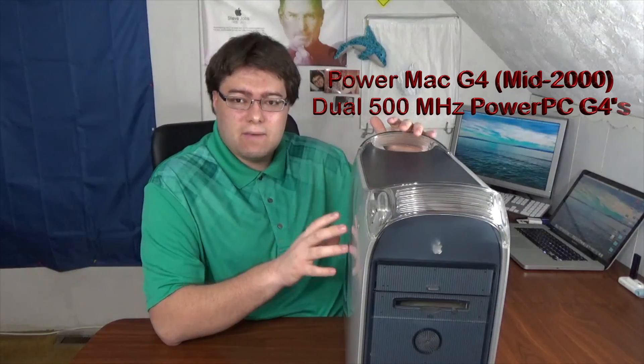I've chosen this Power Mac G4 because it's the gigabit Ethernet model — the mid-2000 model released in 2000 — and it has gigabit Ethernet built onto the motherboard. That's important because if you're going to set up any computer as a server, you need gigabit Ethernet, not 10/100. 10/100 runs at a slower speed and creates a big bottleneck when transferring data, whereas gigabit Ethernet runs very fast with no limitation.